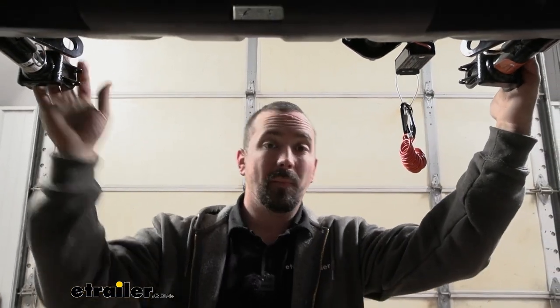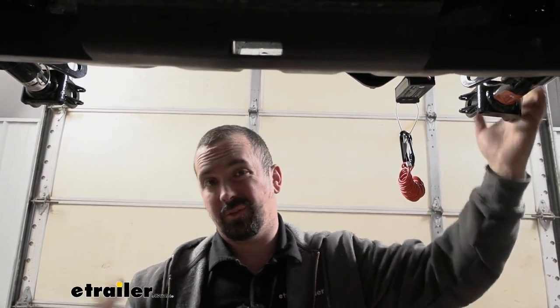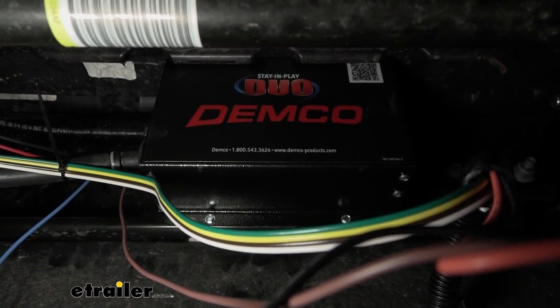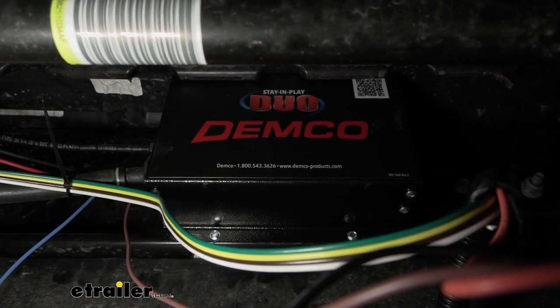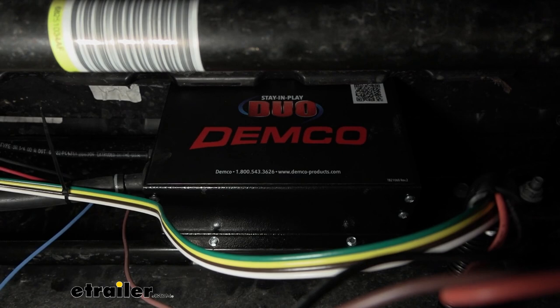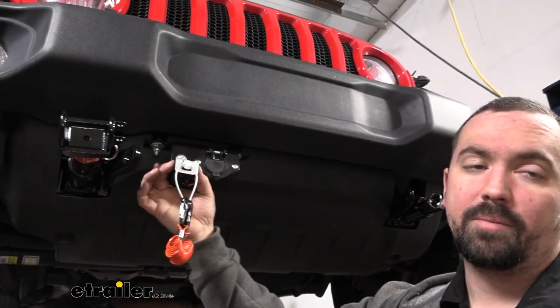Putting a braking system on your vehicle may seem daunting but honestly it's not too bad. The hardest part is laying out your components — after that you're really just making connection points between them. This engine bay is pretty tight so the main unit needs a safe mounting spot. We have ours underneath the skid plate, which is a nicely protected area that makes connections easy. I bent the upper tab to slot it between the bumper and skid plate, then ran two self-tapping screws into the metal, so it's secure and won't rattle loose.